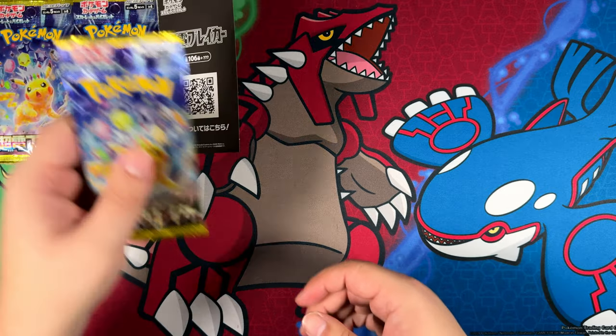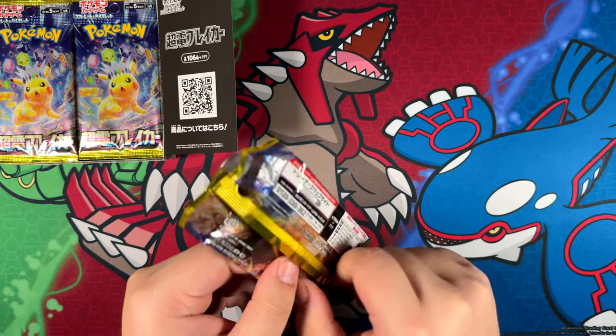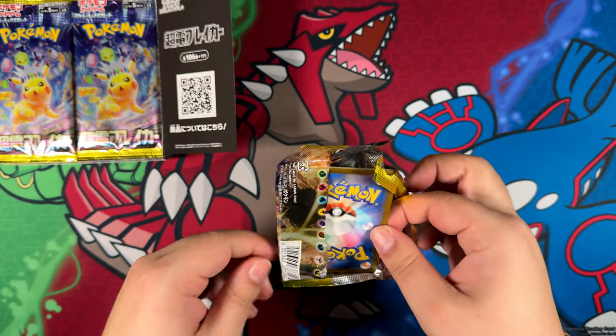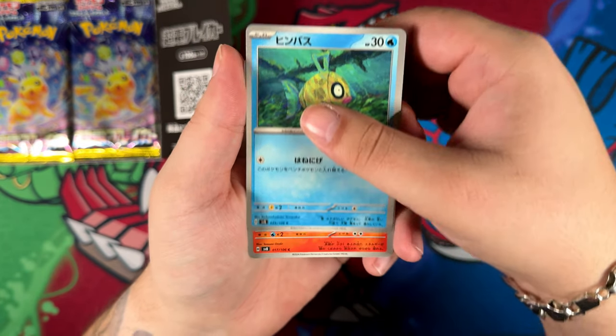Let's put these over here — bought these once again off Amazon Japan. And other than the Paradise Dracona, I did have some very good luck with Amazon Japan boxes. So let's see.